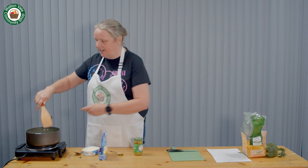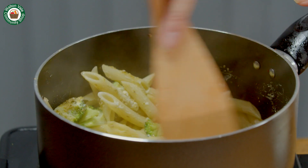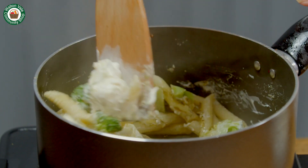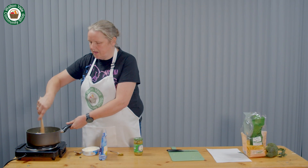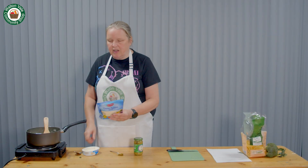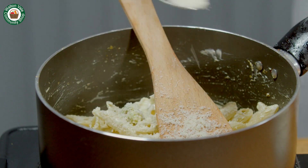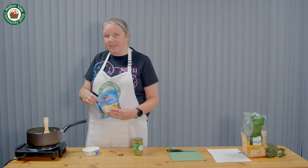These quantities don't have to be exact. Obviously everyone's got a different palette, so just add as much or as little as you like. Give it a good stir to mix in the soft cheese and the pesto. Once it's mixed well, sprinkle on a little bit of parmesan or cheese and serve.